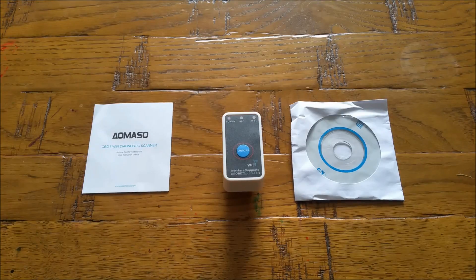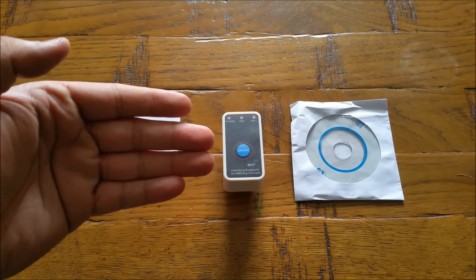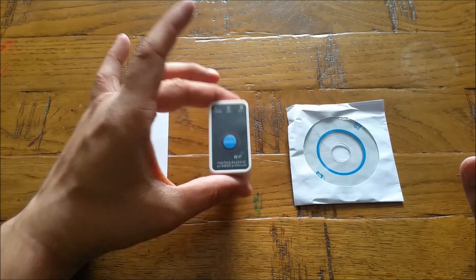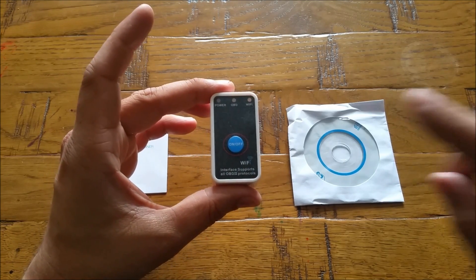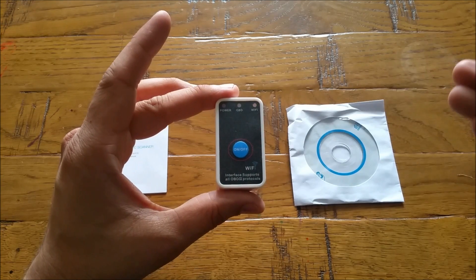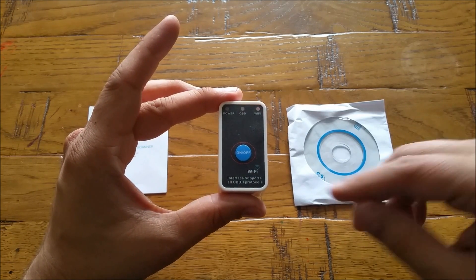All together in the package we have three things: one is a user manual with a small amount of information, the main part which is the OBD reader which is wireless, and a disk which contains software for Windows PCs. Let's have a look at the main part itself — it's very handy with some great features. One feature I love most is that it has a power on/off button, which I haven't seen on other OBD readers.